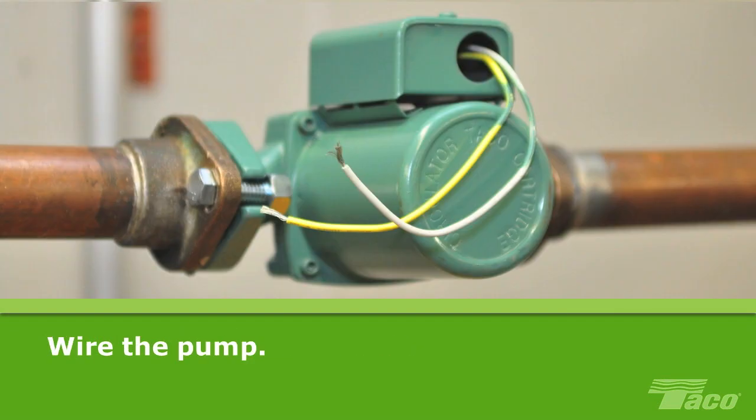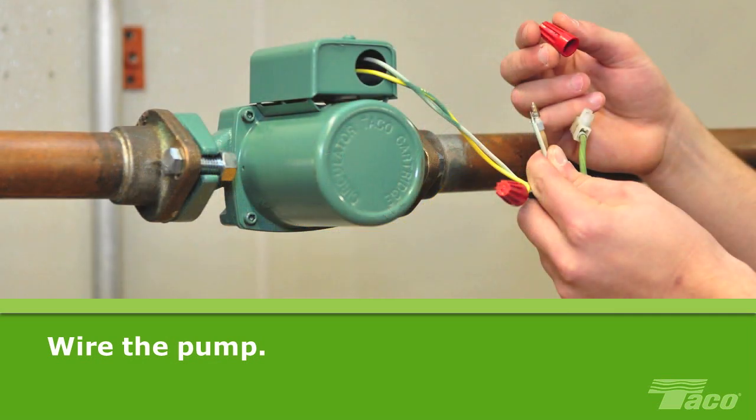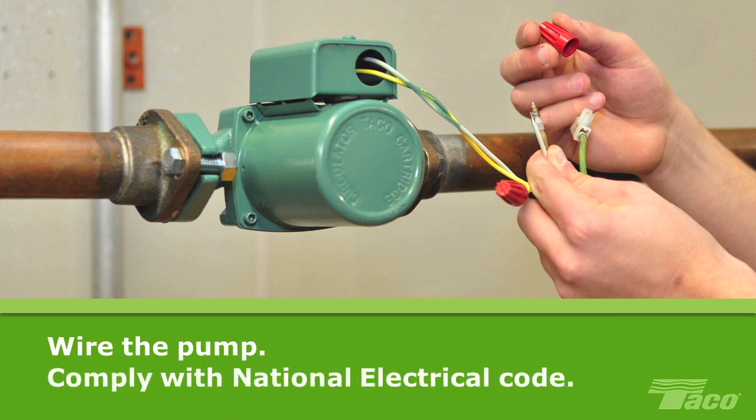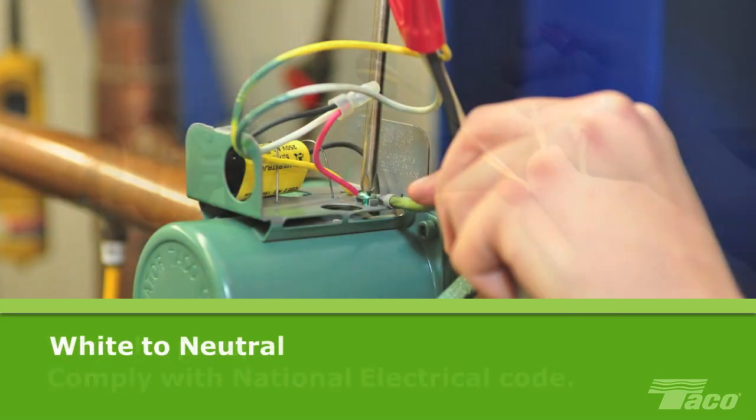Now wire the pump. Wiring a 00 circulator is simple because it's impossible to wire a 00 to run backwards. Just follow the usual practice: attach the colored wire from the capacitor box to the hot wire of the power supply. This illustration is a guide, but keep in mind that all wiring should comply with the National Electrical Code for wire protection. Attach the white wire to the neutral wire of the power supply.